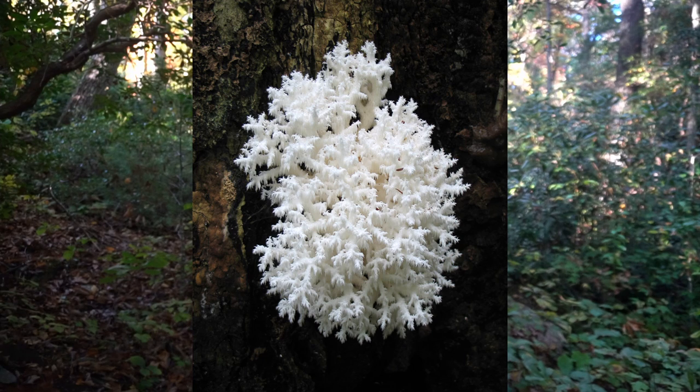The combed tooth mushroom is the most different of the Hericium genus and it branches off even more, going in different directions.